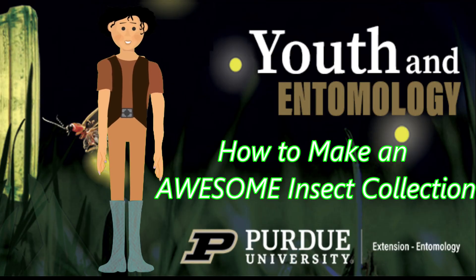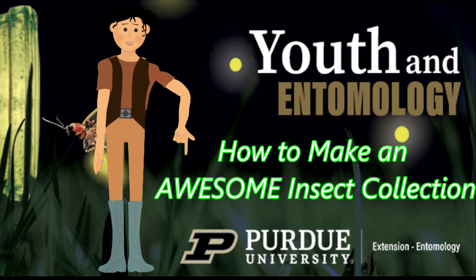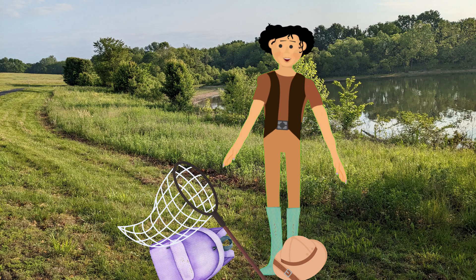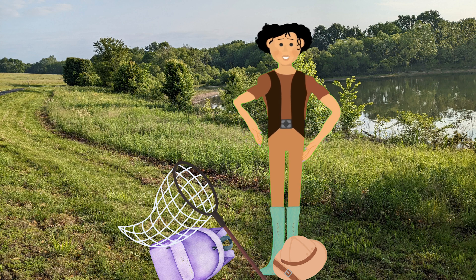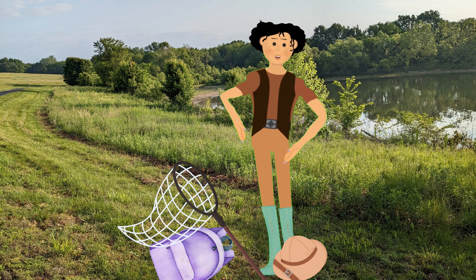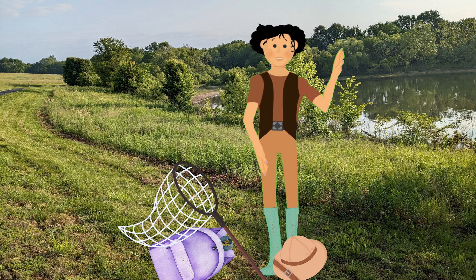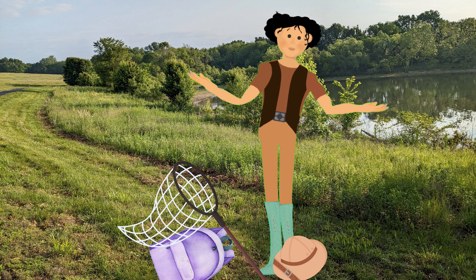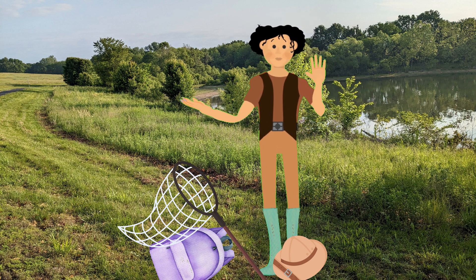Are you ready to start collecting? Listed below in the description is a website for an excellent free resource called 'How to Make an Awesome Insect Collection,' available from Purdue Extension. The link to the fun identification website is also listed, and don't forget to check the library for books on insect collecting. You can become an advocate for insect conservation and help your friends and family learn about these tiny animals that are essential to our planet. Have fun on your own insect safari. Bye!